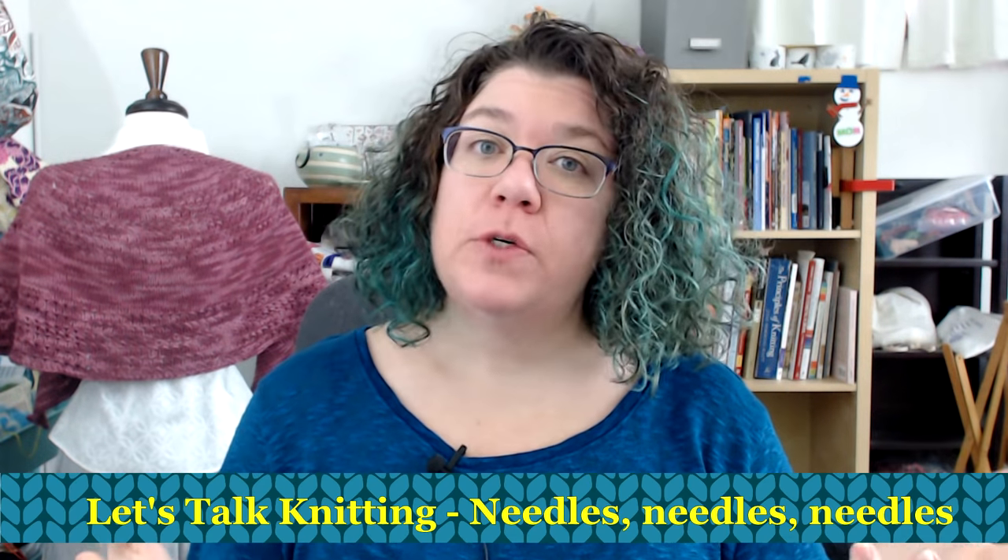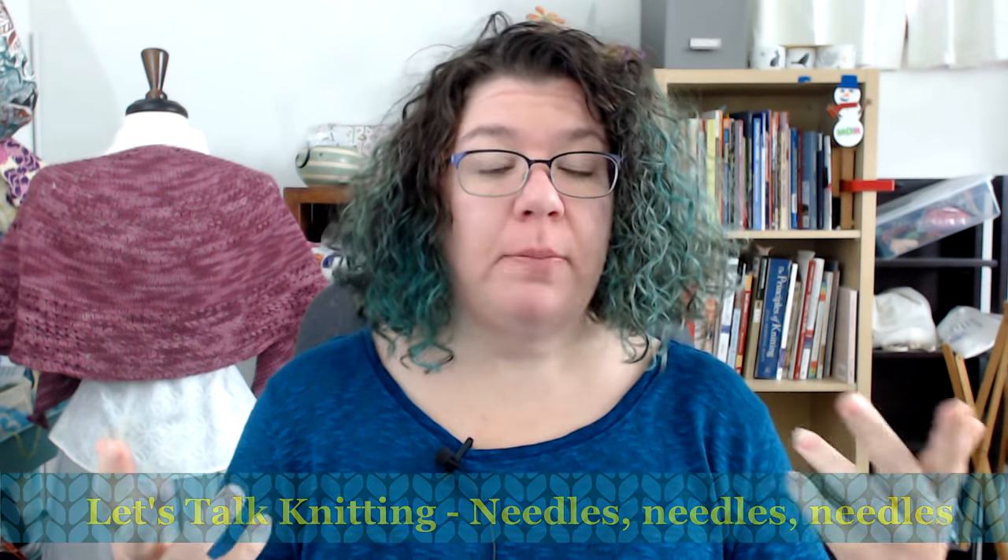If you happen to be interested in making one of my patterns, please check in the description below where you'll find a link to my Ravelry profile. You can click through and see all the patterns I have published. Also below is a link to sign up for my email newsletter so you can get monthly news on the first Thursday of each month, and also occasional exclusive discounts.